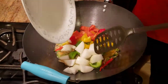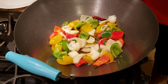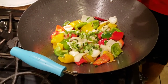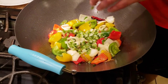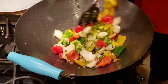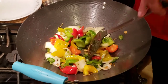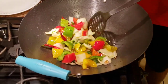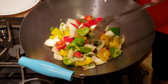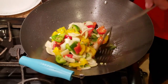Once the chilies are sautéed, we add our onions and bell peppers and sauté for another minute or so. Then we add some green onions and give it a good mix. After that, we start adding our sauces. I'm back on medium heat now — I started on high heat but we don't want to overcook the capsicum and onions. Since we're making chili chicken with gravy, the water we add later will cook them more anyway, and overcooking would make them mushy.